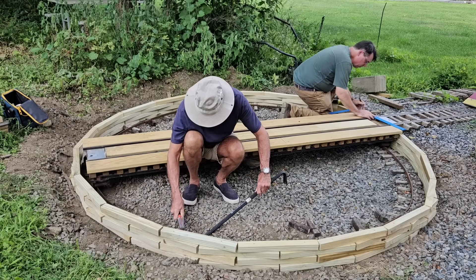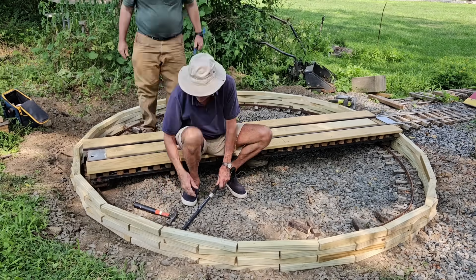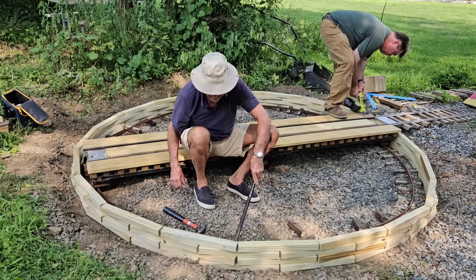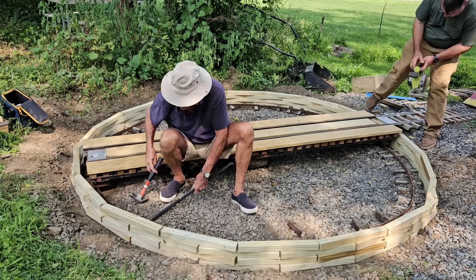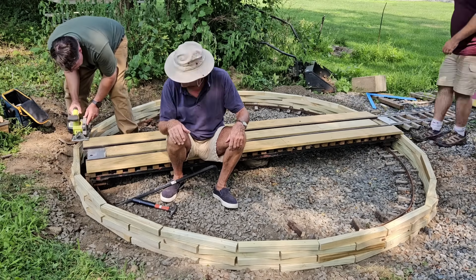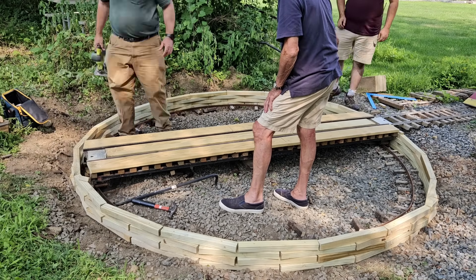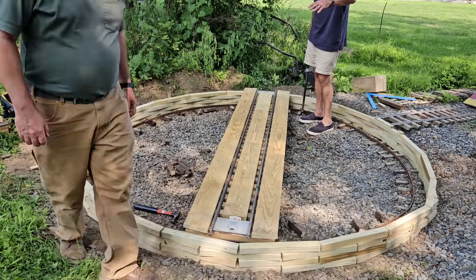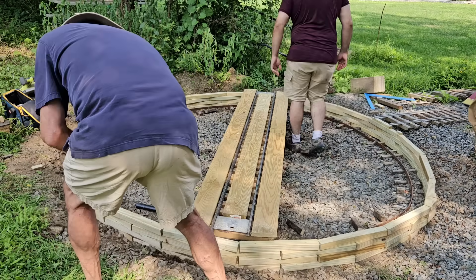Now with the wall assembled, I start working on cutting the bevels in the sides of the walkways on the turntable, and Tony is working on lining up the turntable pit wall so the turntable doesn't crash into it. Lining things up always takes more time than you expected.